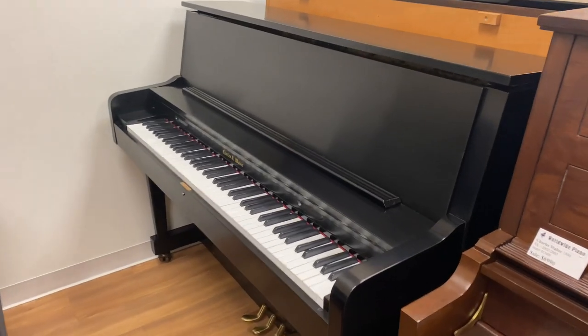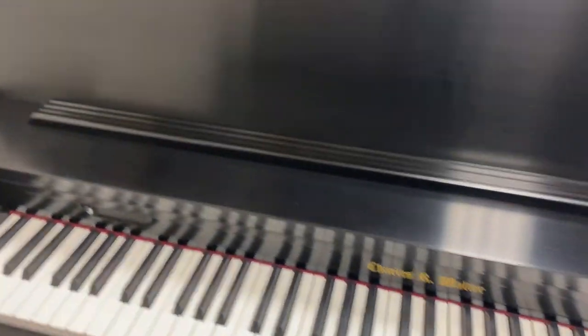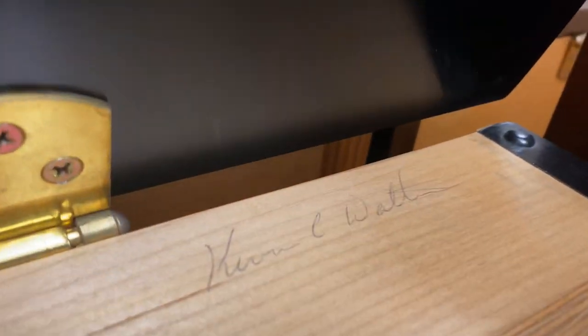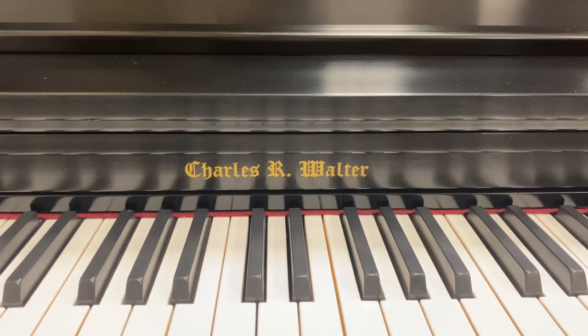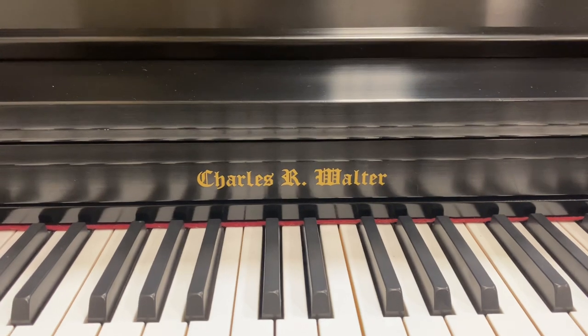Hi, Rick here from Worldwide Piano. Just wanted to quickly go over this pristine condition Charles Walter model 1500. This piano is hand-signed by Kevin Walter — that's Charles Walter's son. These are fantastic pianos made here in the US. Charles Walter brand, familiar to most people who play, perhaps not as familiar to those of you who are just getting into the piano playing world.